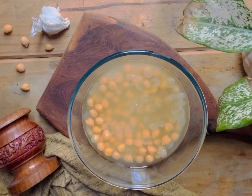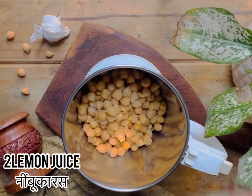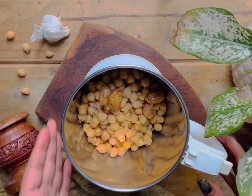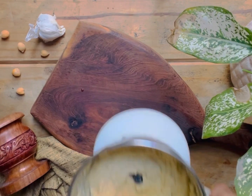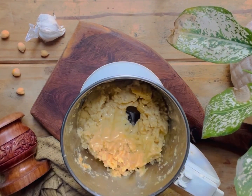Now stir it, take a mixer grinder, add the chickpeas, lemon juice, roasted garlic and grind it. Now add garlic oil and grind it again.